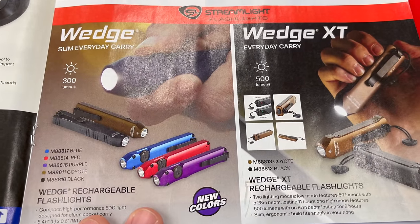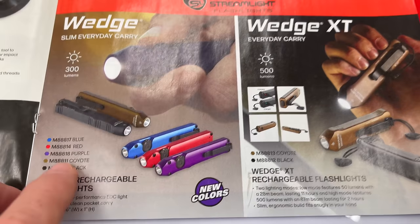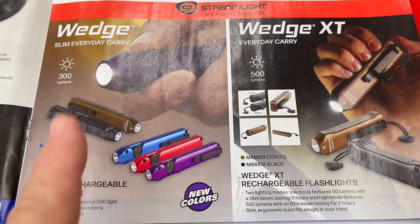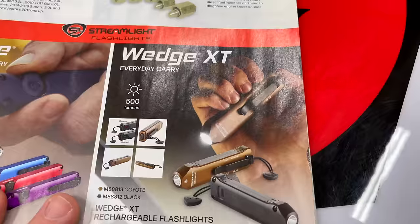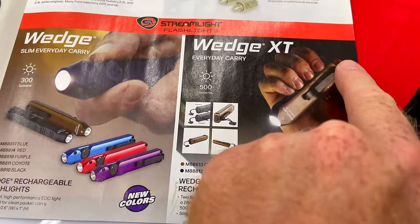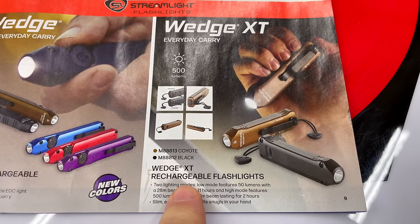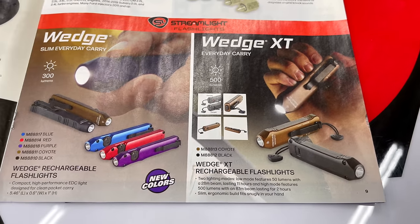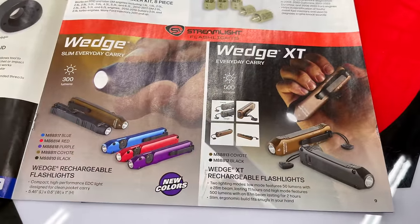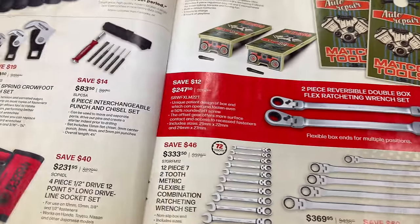The Wedge lights have new colors: blue, red, purple, Coyote, and black. No prices listed, but they're 300-lumen lights — they're great. The Wedge XT is the smaller version; it has the button on the back of the light, while the regular Wedge has the button up on the thumb position. The XT is available in Coyote and black, also no price. The Wedge XT is 500 lumens, the standard Wedge is 300 lumens, and I think it goes to 1,000 when you press them forward.